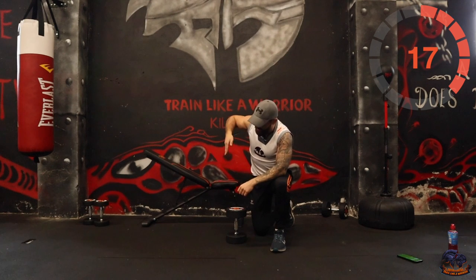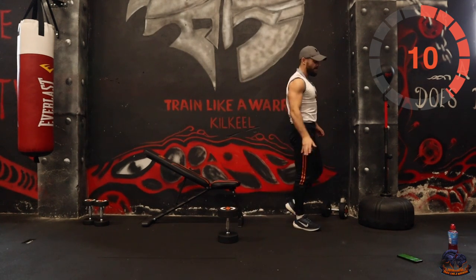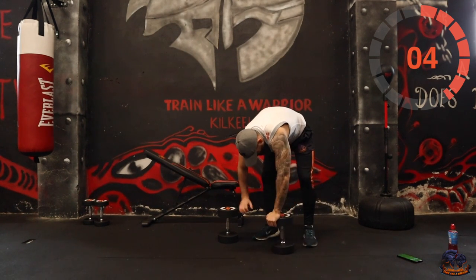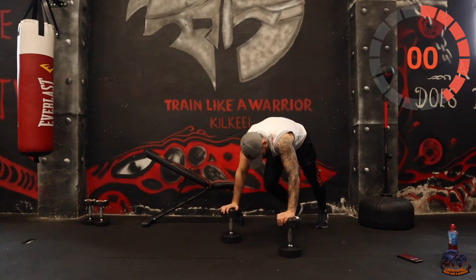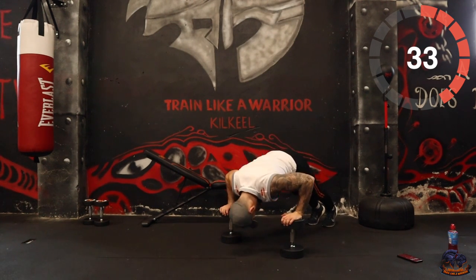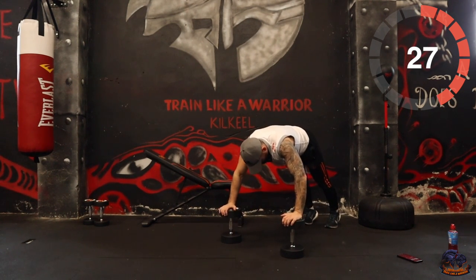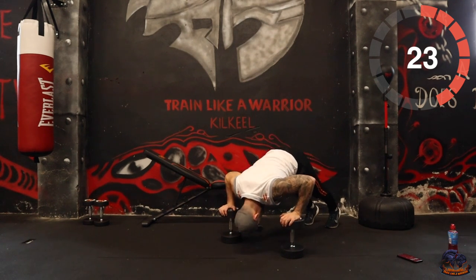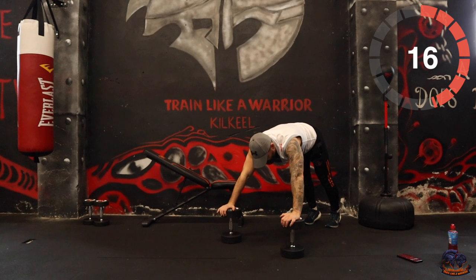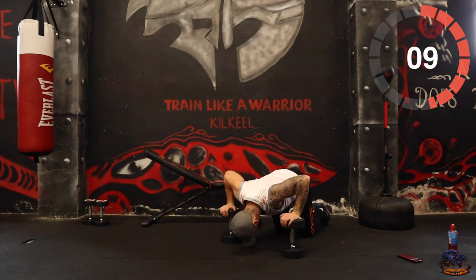Our next one is a tight push-up. Hips are up high, aim to get the nose down to the ground. I'm actually going to do this on the dumbbells — but if you haven't got access, just do your normal tight push-up all the way around. Bring it from the upper body, bring it from the core strength. When you're up high you're going to increase the range of motion. Do not stop, do not quit — you can still do this on your knees.